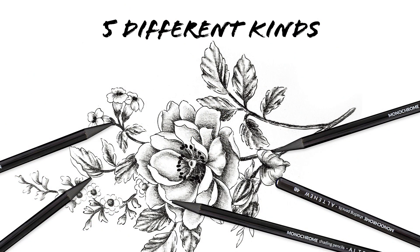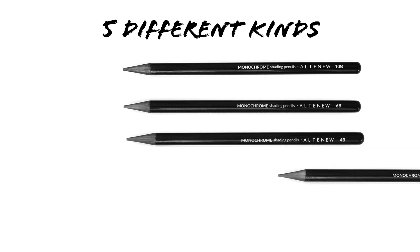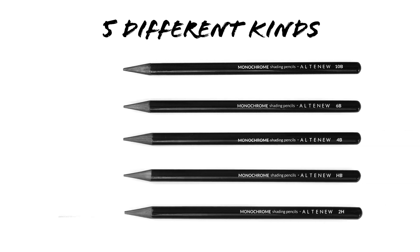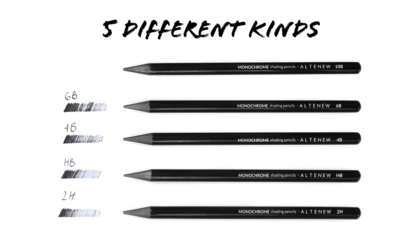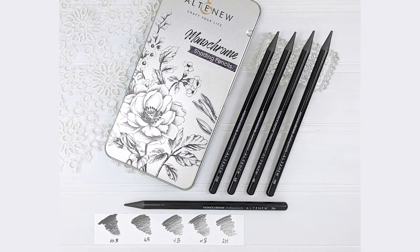Five different kinds. This set comes with five unique pencils, each with its own degree of hardness: 2H, HB, 4B, 6B, and 10B. This means that each of the pencils will create different levels of color.